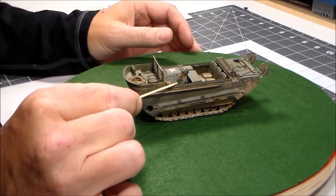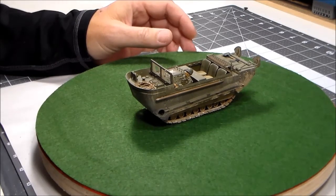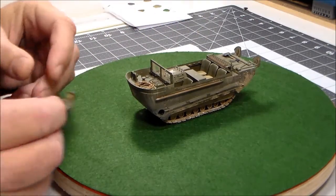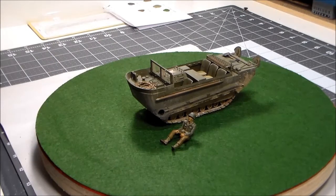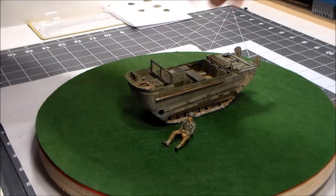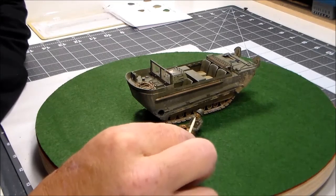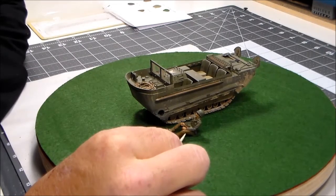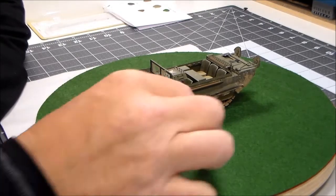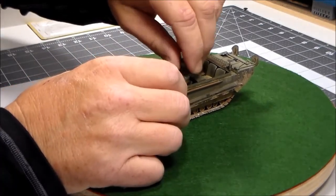I've got a little man driving it. This is a stock figure from the kit and they are rudimentary at best, but it's the only thing I had to drive it and I didn't want to just leave it as just the vehicle. My figure painting skills are not the best, but it'll work. This was an exercise and a nostalgia build, and he did turn out okay — better than I anticipated, especially considering the quality of the figure. These old Monogram figures are pretty crude, but he gives it a bit of scale and interest.